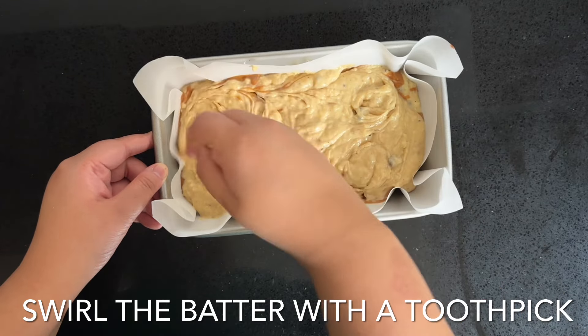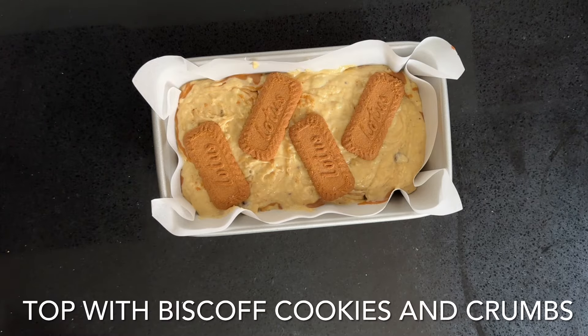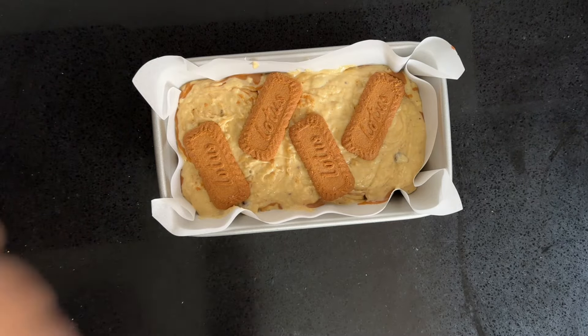Bake this in the oven at 180 degrees Celsius for around 45 minutes to an hour. Doesn't that look so good? It went so well with my cup of tea. Thank you for watching everyone — don't forget to give it a big thumbs up, leave a comment, and subscribe to the channel. Much love and have a good one, bye!